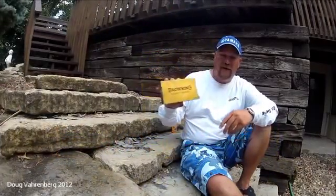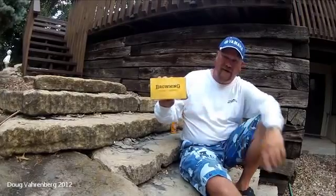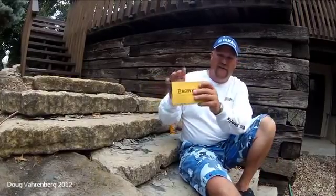A new little package I got today from Browning Eyewear — it's the Impact Series Sunglasses with Zeiss lenses.